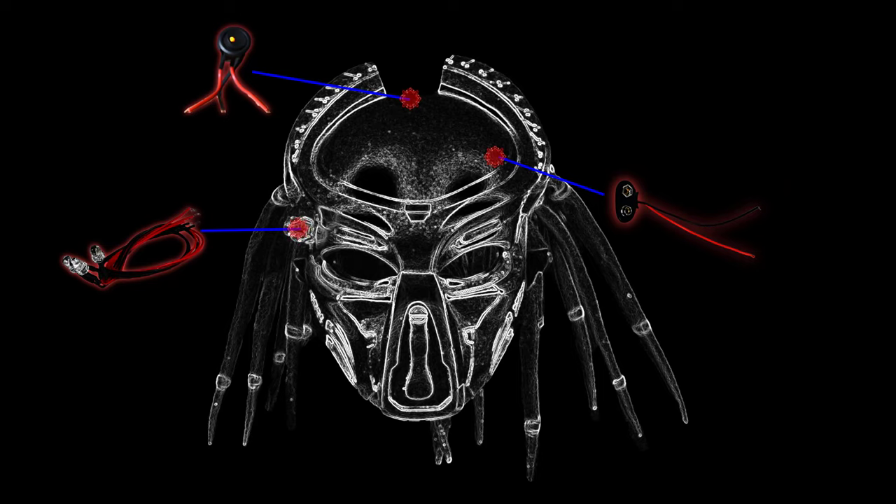The three components' wires were soldered together, with the resulting wire harness being tucked within the interior of the helmet.